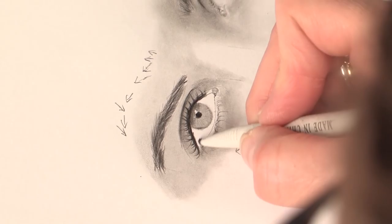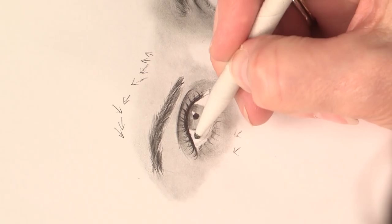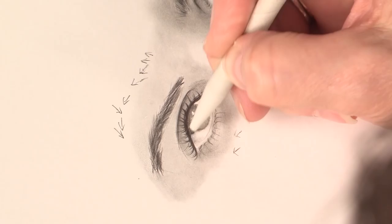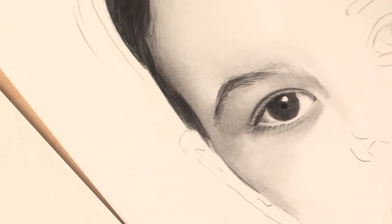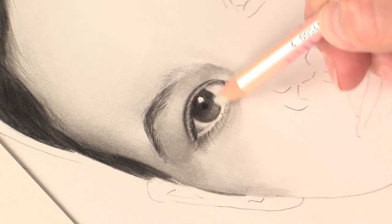I'm just going to take a tortillion, go over the eyelid, and put in my dark corner here. It gets lighter as it gets next to the eyeball itself. This is what creates wetness. Let's push the drama by taking the white pencil eraser and show a little bit of light passing through the cornea.